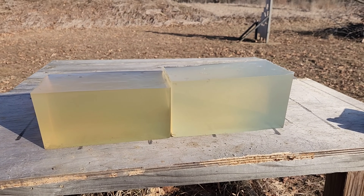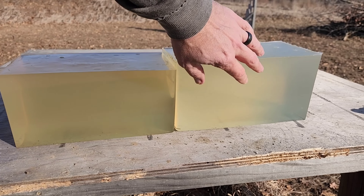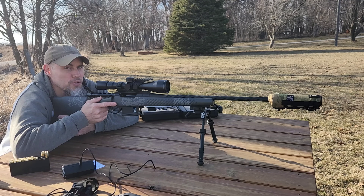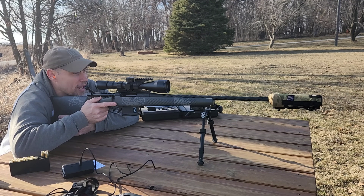Time to place your bets. Will it make it all the way through the first gel block and into the second? Or like the V-Max, is it just going to explode into the first one? Now that the groups are done, let's dump one into the gel block and see what happens.